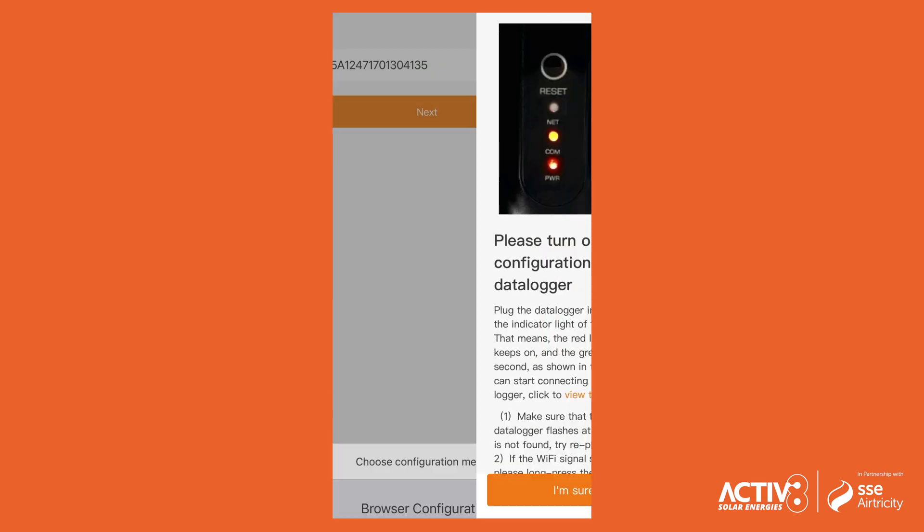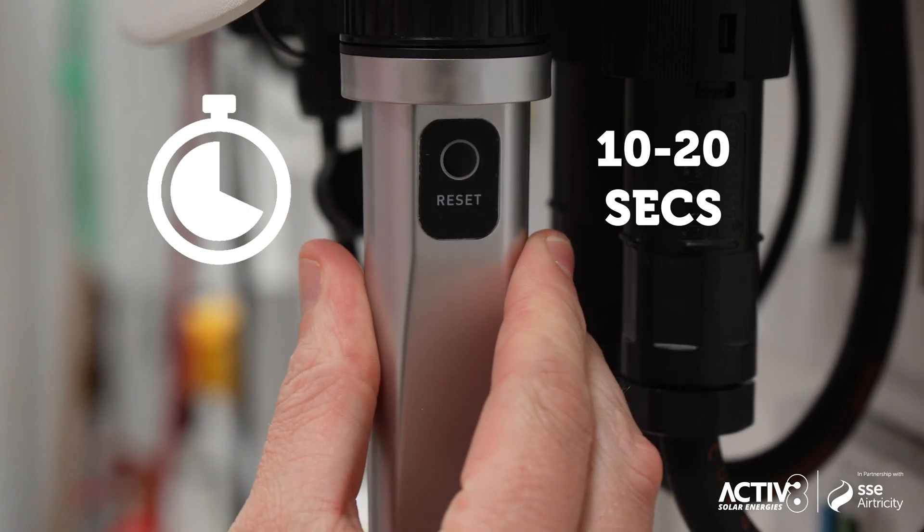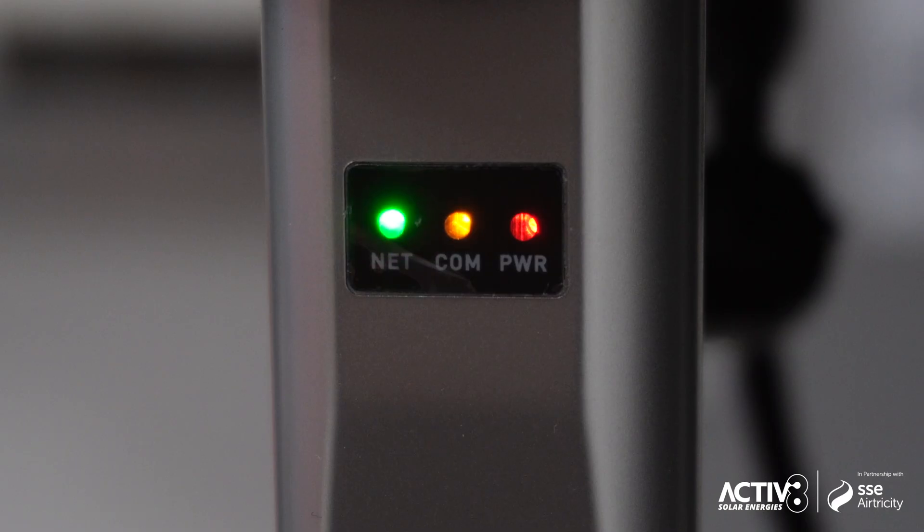Select Browser Configuration. Press and hold the reset button on the dongle for 10 to 20 seconds until the LED begins flashing rapidly — this puts the dongle into configuration mode. You may hear a beep depending on the model. Then select 'I'm sure it is flashing.'